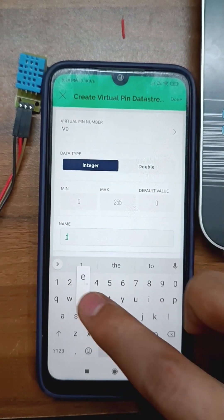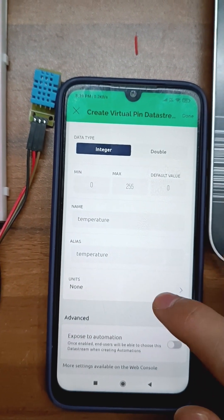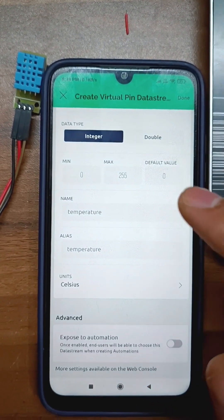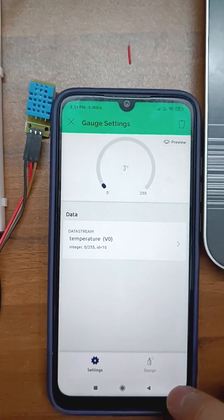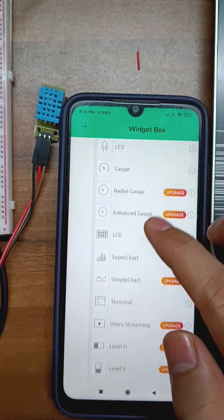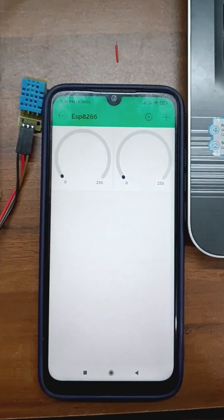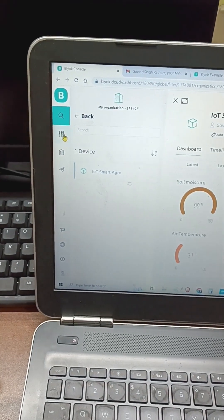We add temperature as a parameter, and then we can select the units here. We will set up our data stream and add it. We can add another widget, and add a description here. We will use the dashboard here.